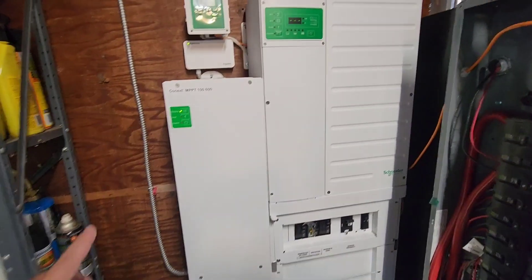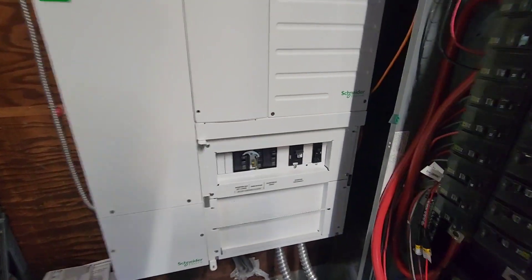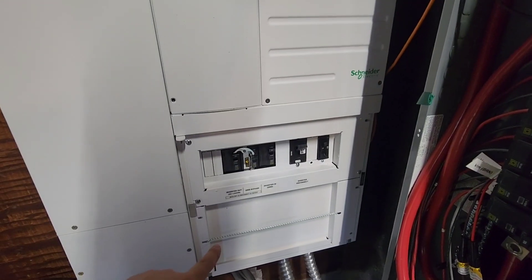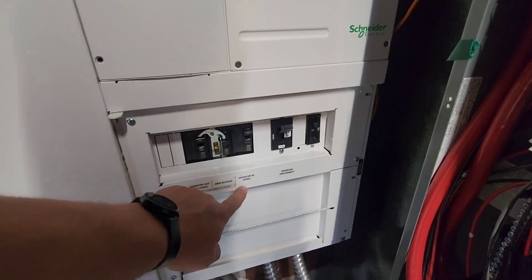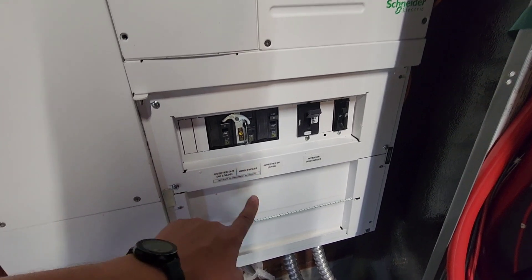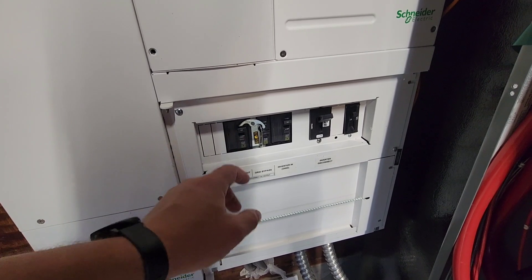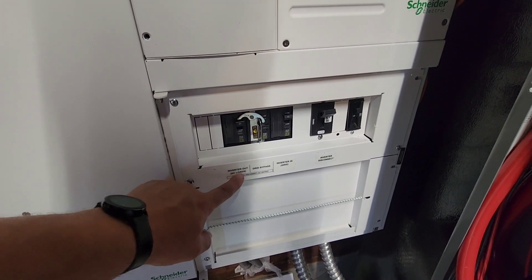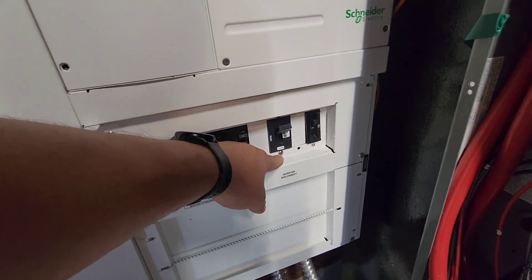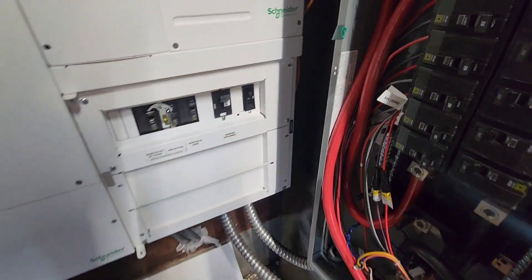I have the 100 amp 600 volt charge controller, the Connex XW Pro, the mini PDP, and the breakers down here. We've got grid in, which I'm running through right now. I have grid bypass — in case something goes wrong or if I just want to go right past it, I can turn that on, and then inverter out turns off when I do. Then I have the inverter disconnect for the battery in, and the charge controller disconnect.